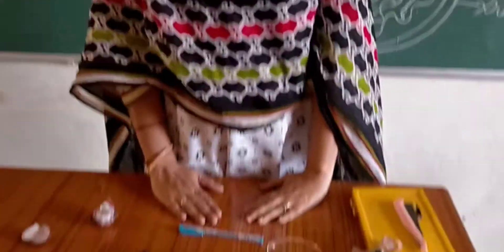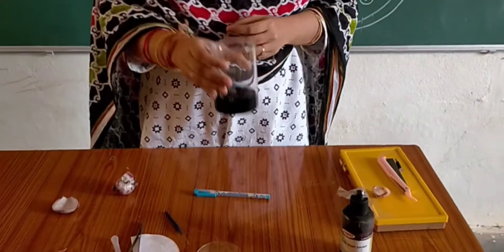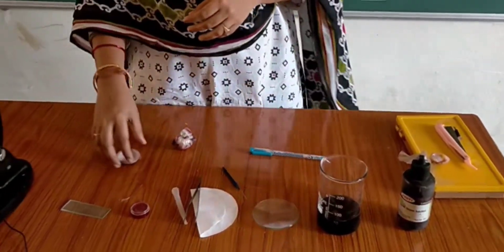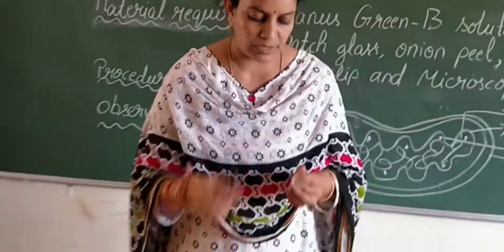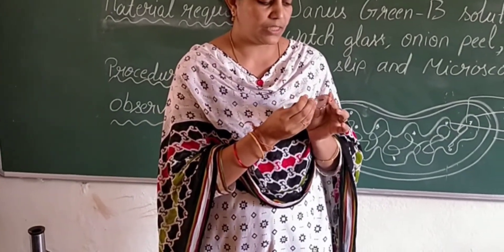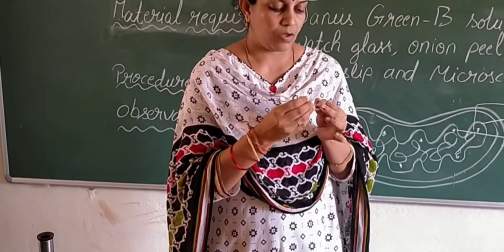First of all, in this activity, we should prepare Janus Green B solution. Next, take an onion and we should take a small, thin layer from the onion.